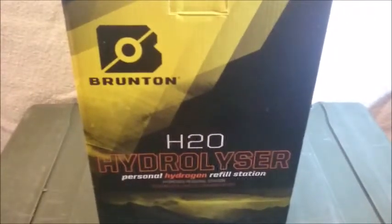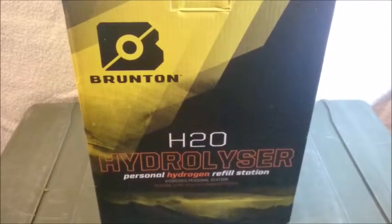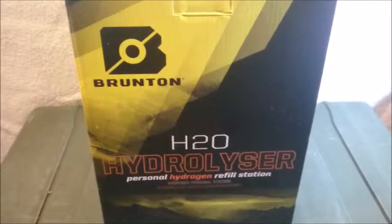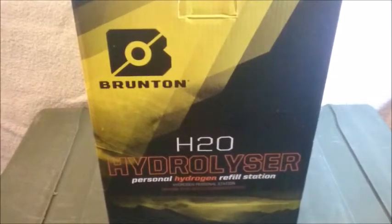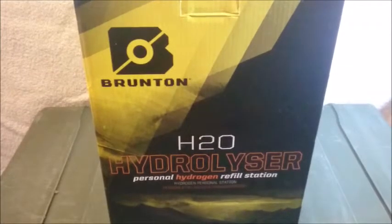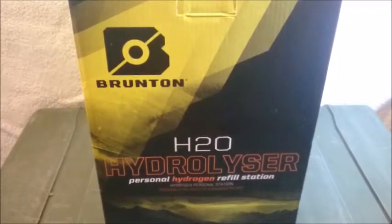Hello boys and girls. Today I want to show you the Brunton Hydrolyzer — a personal hydrogen refill station that you can use to refill your hydrocore cells to use with the Brunton reactor to generate electricity on the backpack and outdoors.